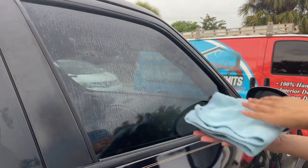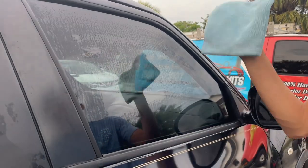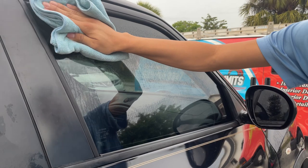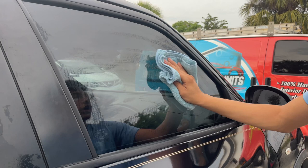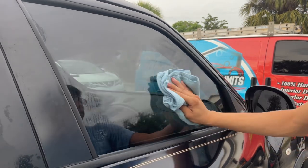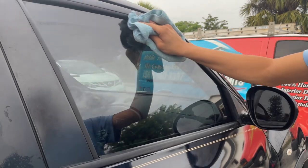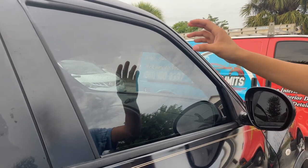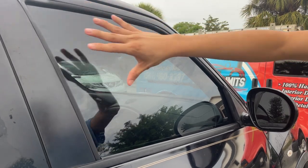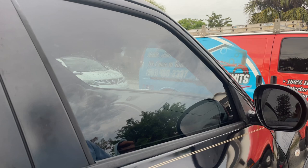It'll be air-drying by itself, but what you want to do is speed that up — get the dry side of your microfiber towel and do the same thing: work from the top to the bottom slowly, overlapping as well, keep going down, and give these corners and edges attention. Within five to ten seconds it should air dry and show perfection — no streaks and crystal clear.